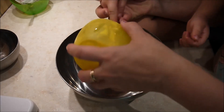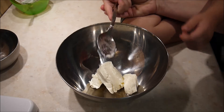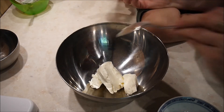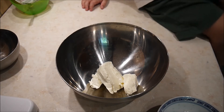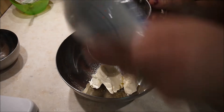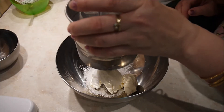Da habe ich den Frischkäse, 100 Gramm. Der kommt jetzt in eine Schüssel und den werde ich jetzt glatt rühren, zusammen mit meinen 2 Esslöffel Puderzucker, die ich jetzt gleich darüber siebe. Und werde das Ganze zu einer glatten Masse rühren. Natürlich tue ich dann auch noch das Vanillearoma dazu, einen halben Teelöffel. Und das wird dann die Füllung.